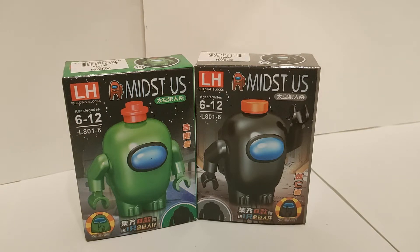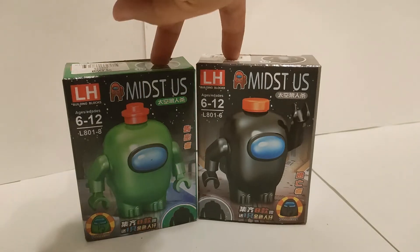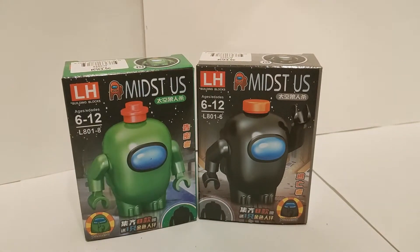Hello viewers and welcome back to my channel. I actually only have here 2 out of 8 Among Us crewmates slash imposters to review.